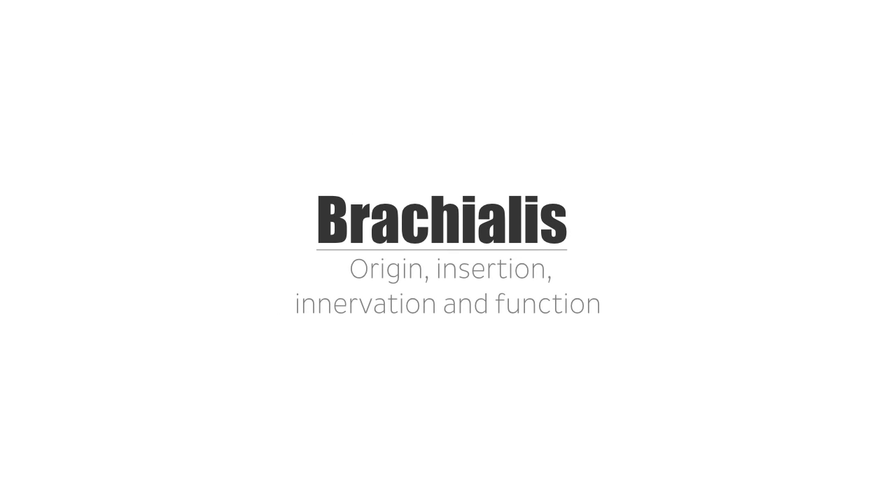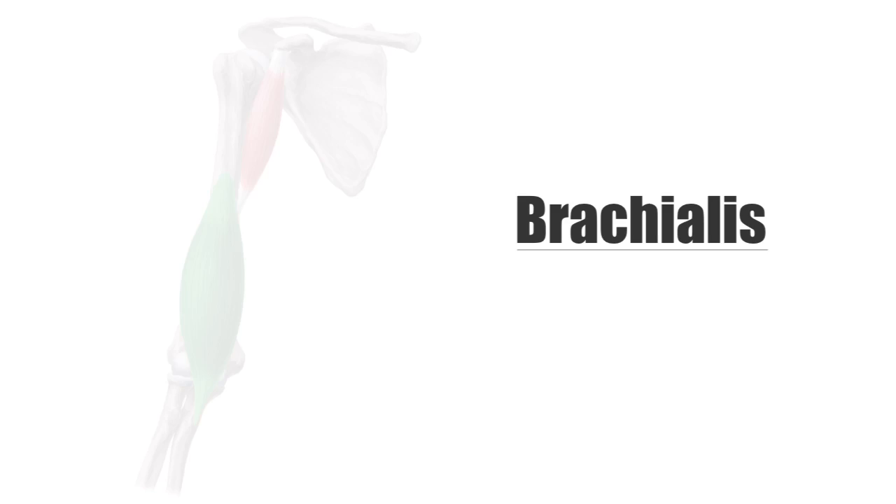Hi everyone, this is Matt from KenHub, and in this tutorial we will discuss the origin, insertion, innervation, and function of the brachialis muscle.